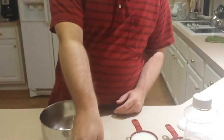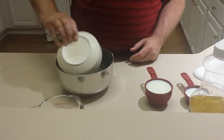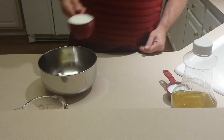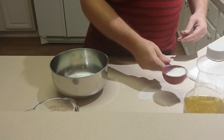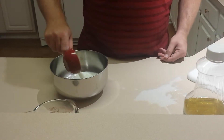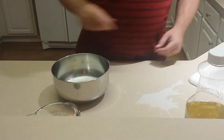While the oil is heating up, I'm going to mix the rest of the ingredients. So the first thing is the one egg, the two cups of milk, and the cornmeal.